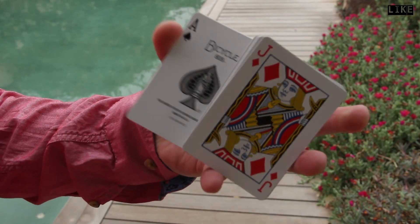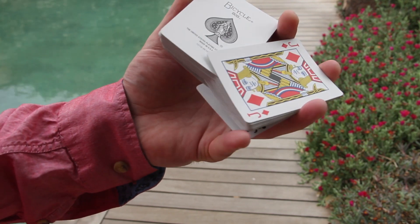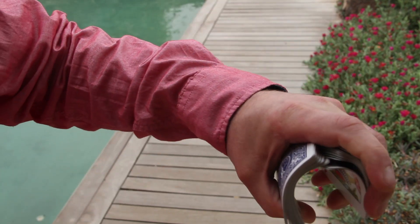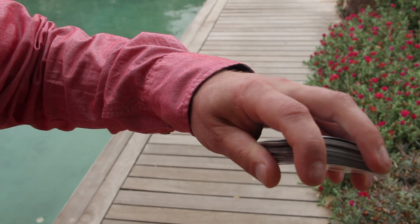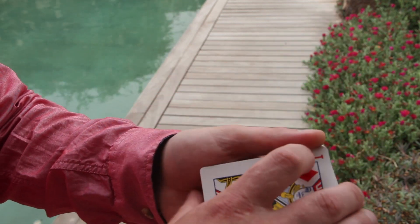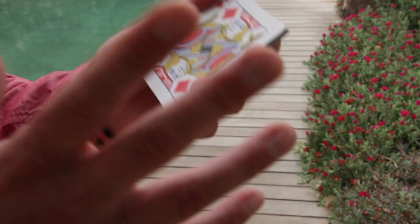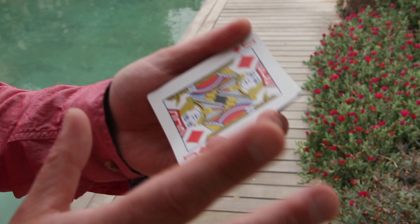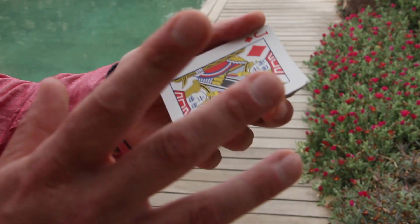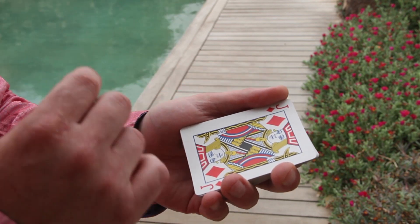Phase one: separating the packages. Phase two: interlacing the cards. And phase three: waterfall or bridge flourish. I will not only give you the most important keynotes on the move, I will also give you some advice on how to best practice this and get the fastest practice results. So let's move to the first position right away.